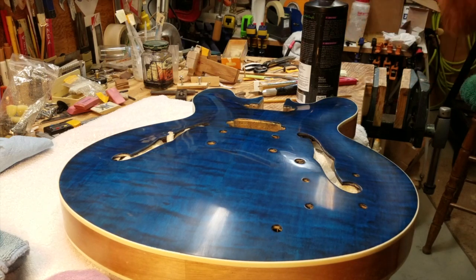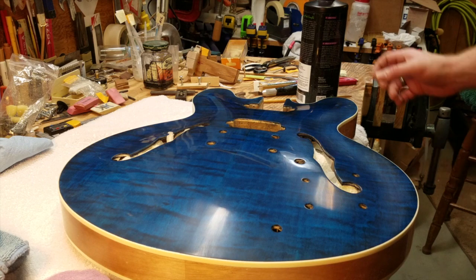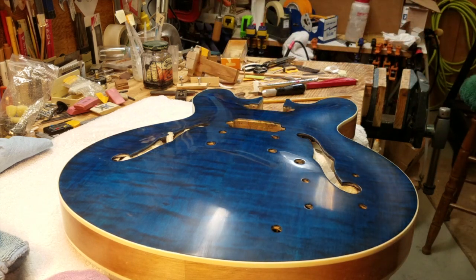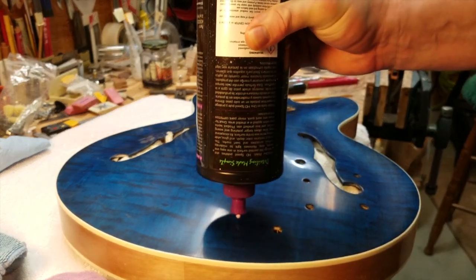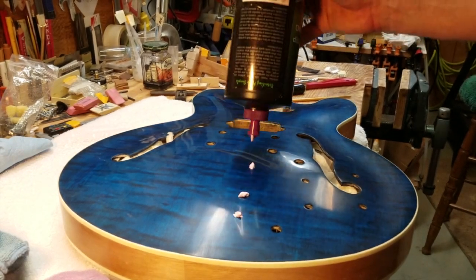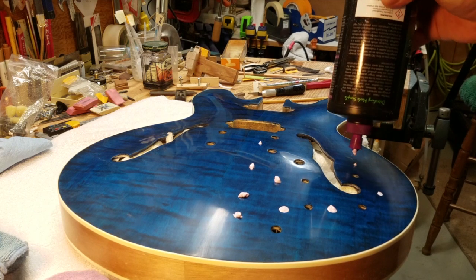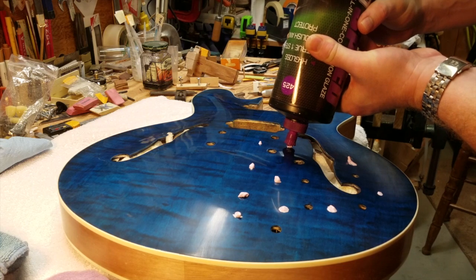I've gone back and re-sanded 1500, 2000, 4000 for the second time, and we're going to use the polish and try to polish it and see how it comes out. Hopefully we don't have to go back and sand it again, but if we do, so be it — that's the nature of doing this stuff. It takes work. It's not easy, especially if you want to do it right. So again, I'm going to break the guitar into four sections and let's polish her up.